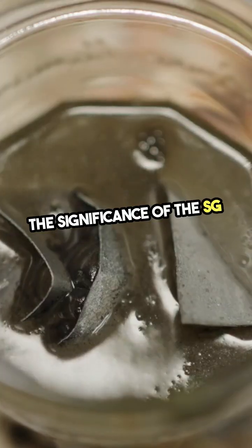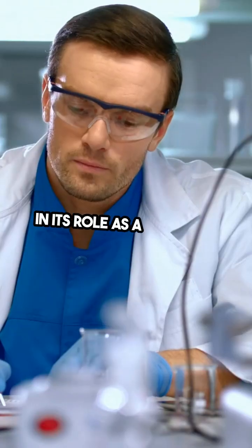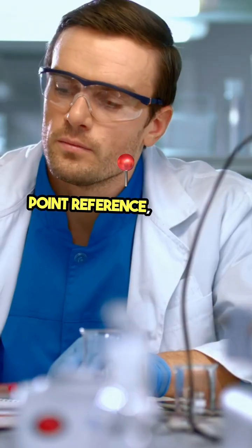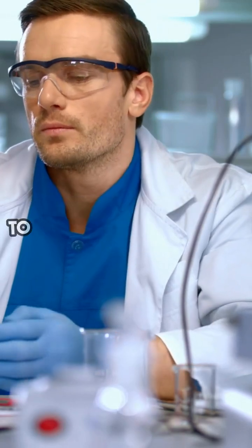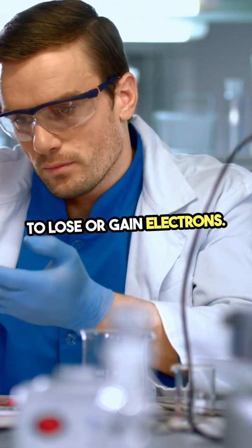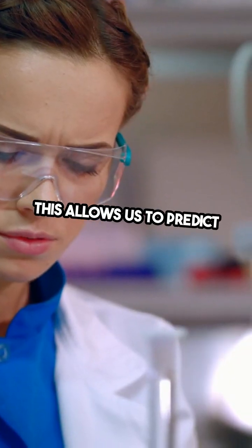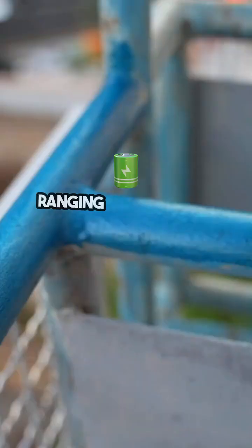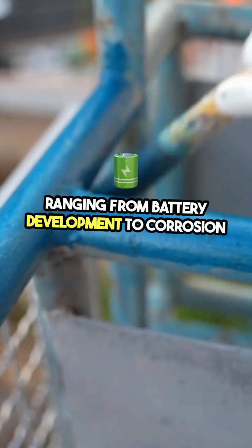The significance of the SHE lies in its role as a standard. By comparing other electrodes to this zero-point reference, scientists can determine their tendency to lose or gain electrons. This allows us to predict and understand redox reactions, which are essential in fields ranging from battery development to corrosion prevention.